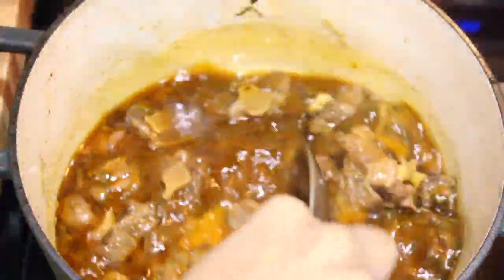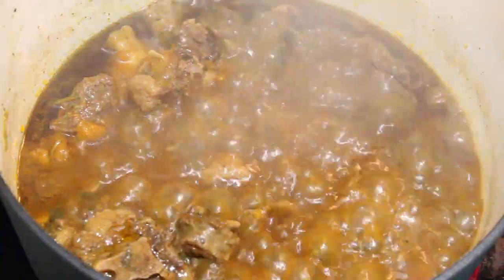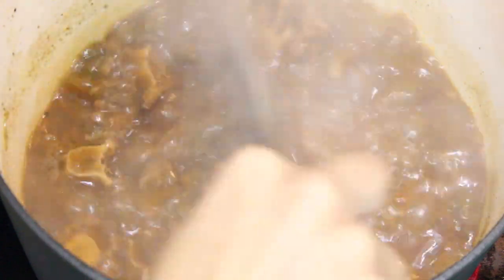Once the meat is nice and tender then you're basically done. I put the heat on high and I'm just going to let the sauce thicken up a little bit, and then that's it.